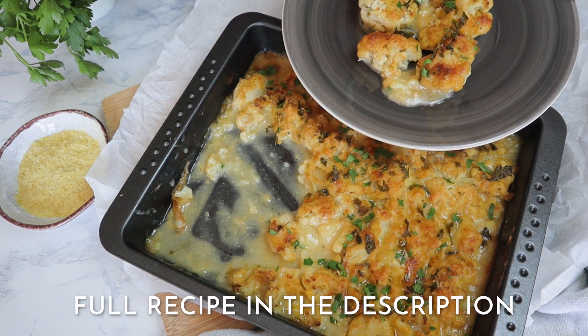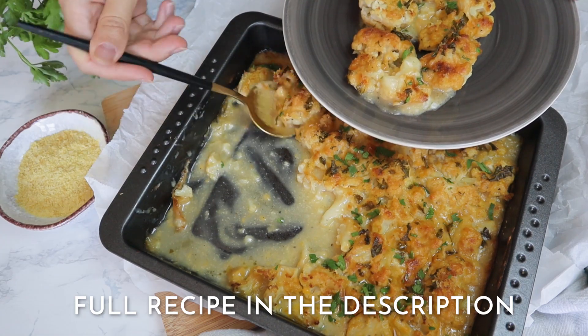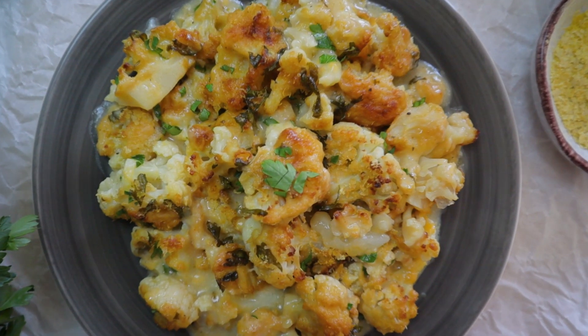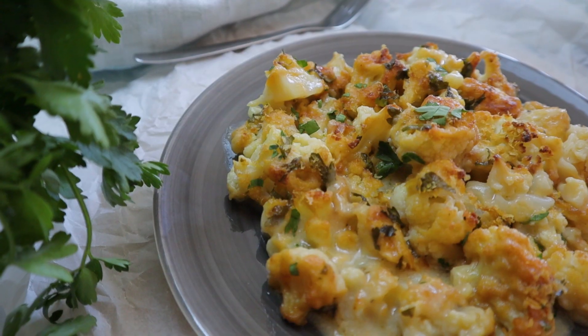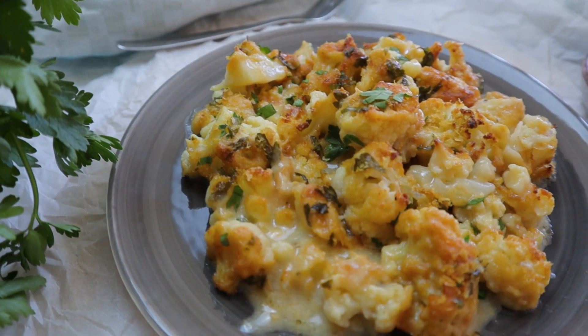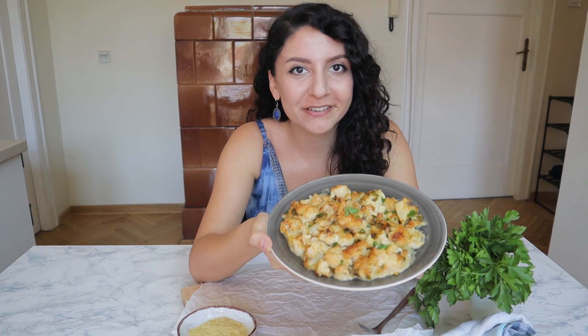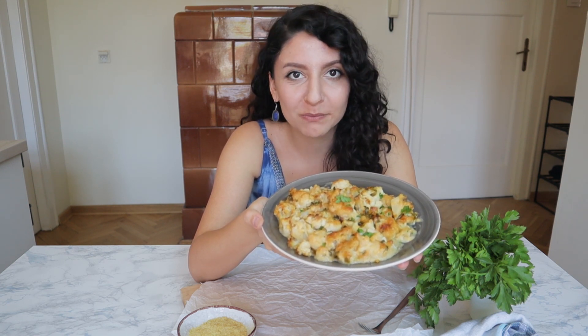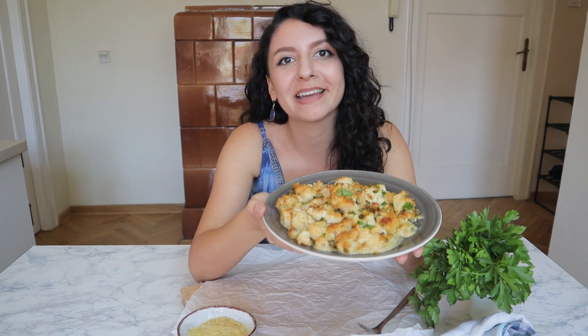For the written recipe, click the link down below in the description. And here we have our creamy, cheesy, garlicky cauliflower casserole. I'm so excited to try it. This is a recipe from my family — my grandma makes it all the time, my dad makes it all the time, and I'm so excited to share it with you.